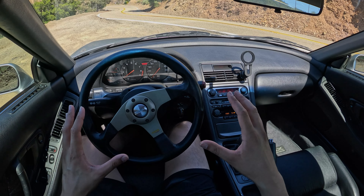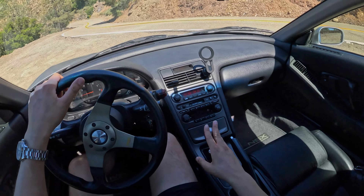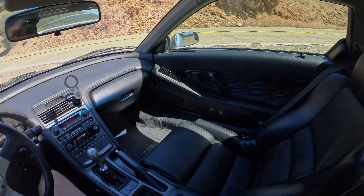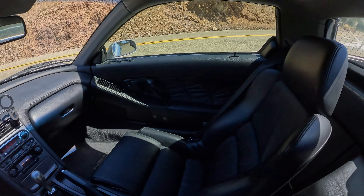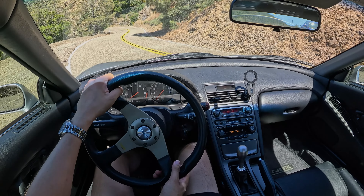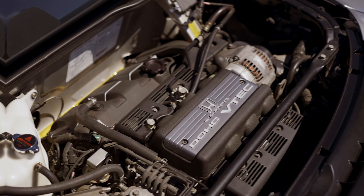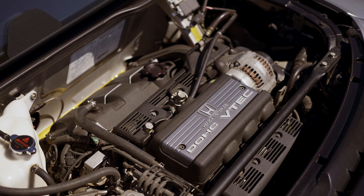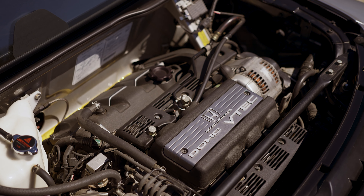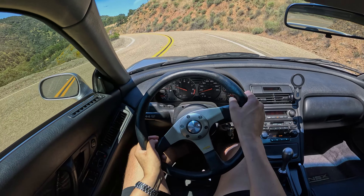With that higher breakaway torque, we're going to get a little bit more understeer on corner entry but hopefully more traction and more power being put down on corner exit. Double wishbone all four corners, manual unassisted rack. Three-liter naturally aspirated V6 making 270 horsepower, 210 pound-feet of torque — all the ingredients for an excellent driving experience recipe.